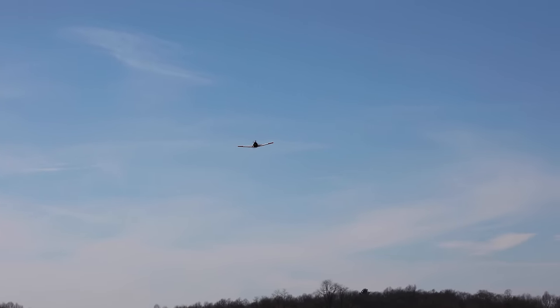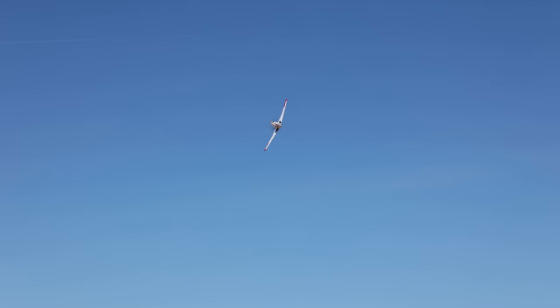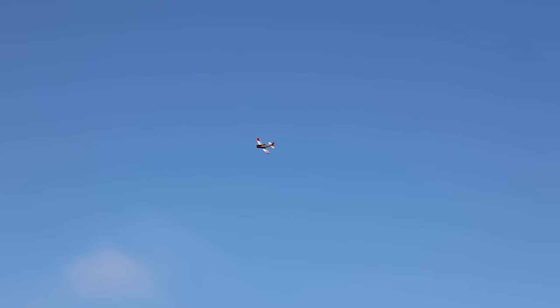This 3S flight is going to be a little bit short on this 2200 milliamp battery — it doesn't mean it's not going to be a good one. You can just bring it around and show off this beautiful bird. It even has markings on the bottom of the wing — you can see the star, and I think it says Navy on the other side. It just looks awesome.